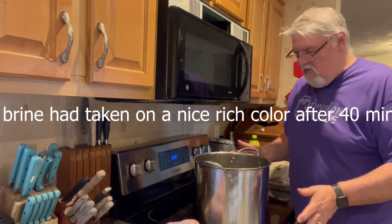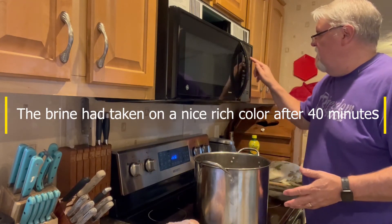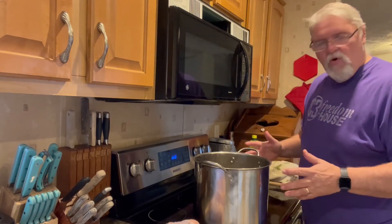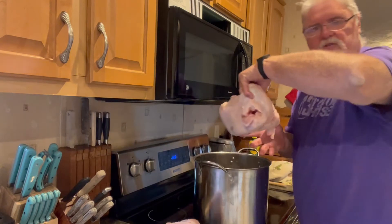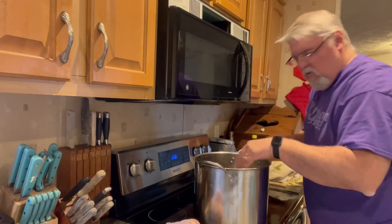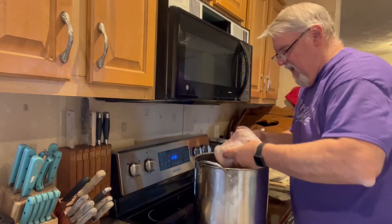Our brine sat for about 40 minutes. We put ice cubes in it and cooled it down to room temperature. We've got our turkeys ready, and now we're just going to put the turkeys in the brine. We're going to fill the opening up with the brine so that it's soaking inside and out.